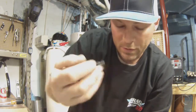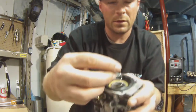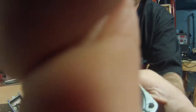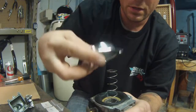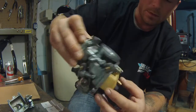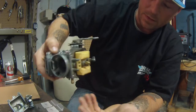Then there's a spring that goes in the top - like that. It has a little keeper on it. Stick it down like that. Then you button everything up and that's kind of how you do it.